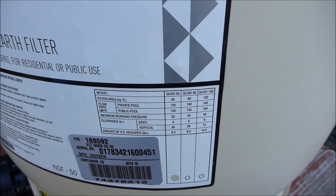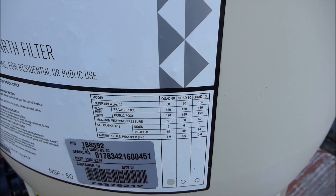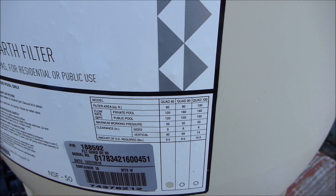They make three sizes of Quad D filters. This one here is a 60 square foot. You can also get an 80 square foot and a 100 square foot.